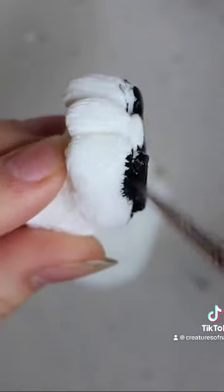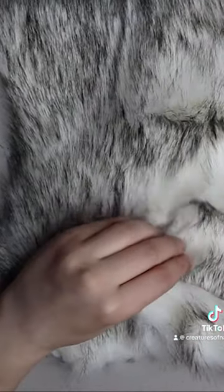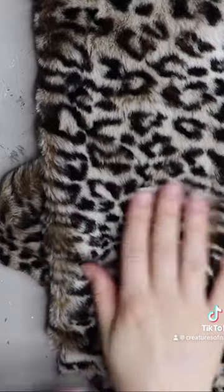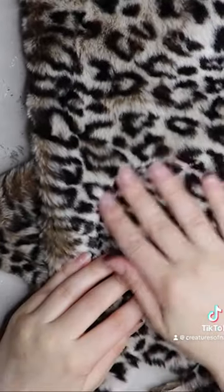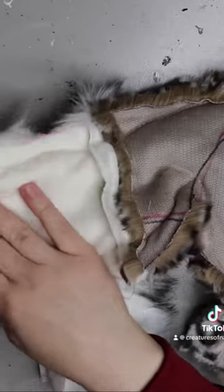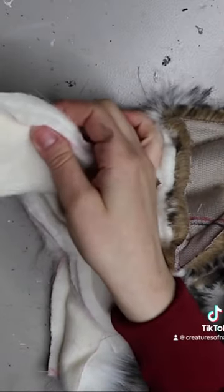These are the little cat-like paws I'm working on. This is the fur I'm going to be using — it's white with a black tip. I'm cutting out all the pieces of the griffin. For the back half — the cat half — I'm using this nice leopard-patterned fur.